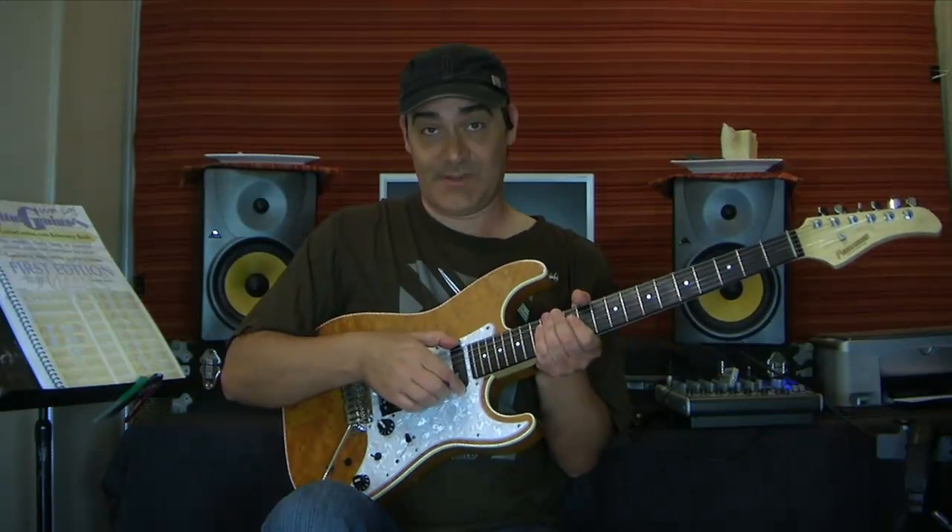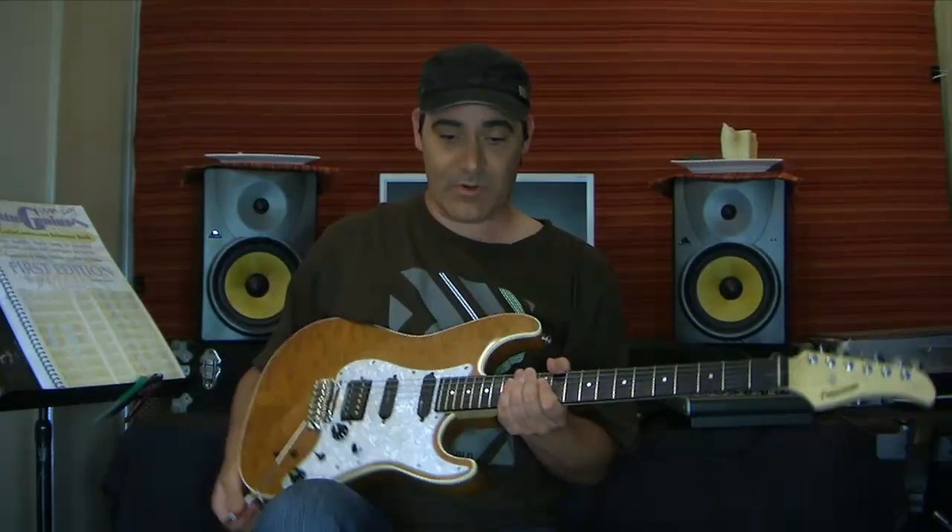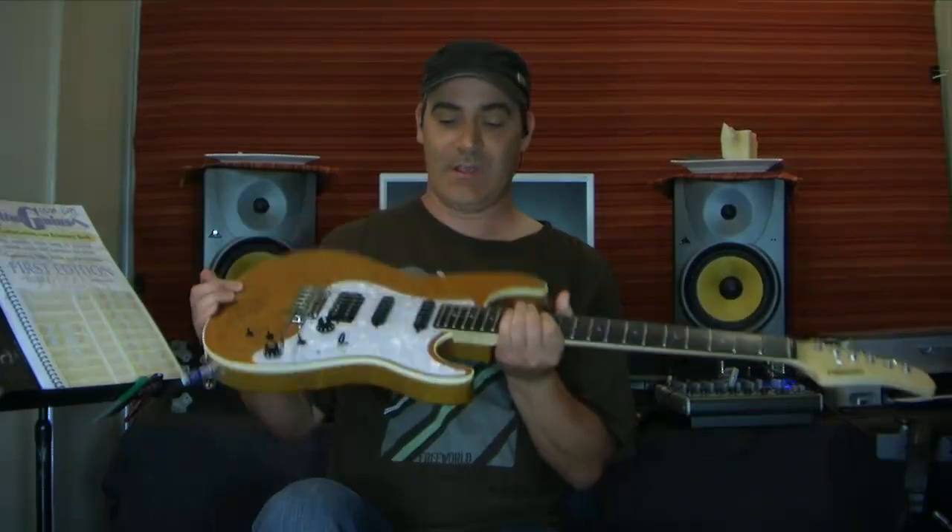G'day, Andy here. Thought I'd do a little demo today of a Fernandes Sustainer Pickup. A Fernandes Sustainer Pickup is that pickup there, and mine came in a Fernandes Revolver Classic Guitar — it was already inbuilt when I bought the guitar.